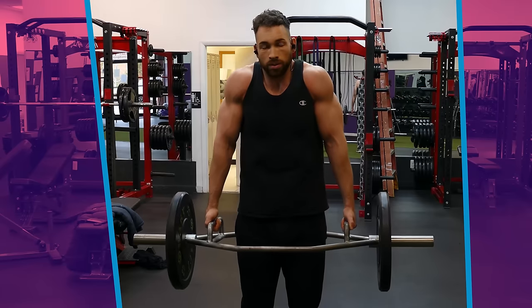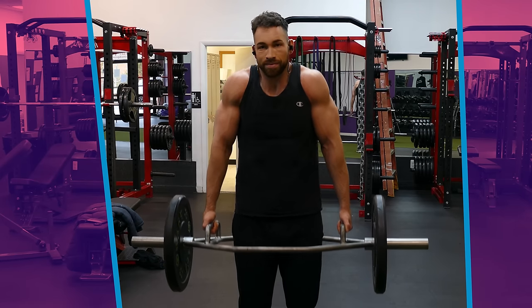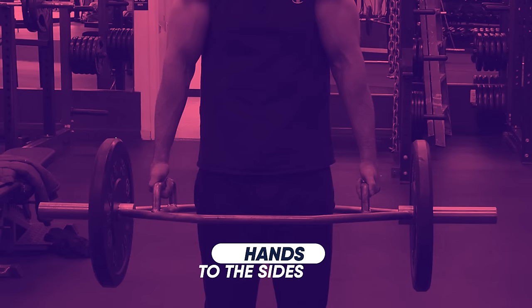One last way to shrug heavy weight with your arms at your sides is by using a trap bar instead of dumbbells. This lets you use a really heavy weight load like you would with a barbell, while maintaining a more upright posture since your hands are at your sides. If you have access to a trap bar, I highly recommend mixing in heavy trap bar shrugs into your routine.